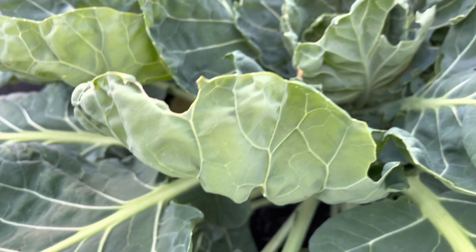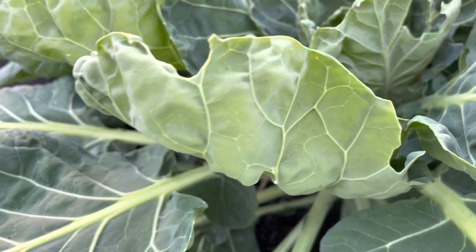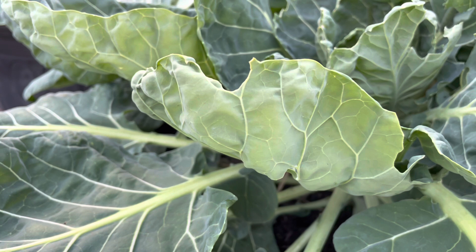Hello everyone, welcome to Beauty in the Garden. I'm T. In today's video I want to talk to you guys about the cabbage looper. For new gardeners, you might not know what they are, but it's basically a caterpillar that really gnaws on your plant.